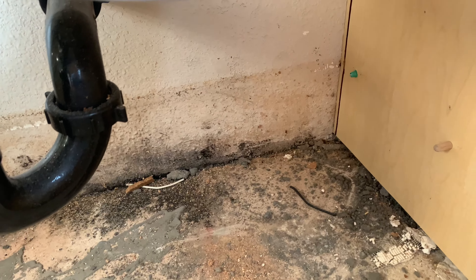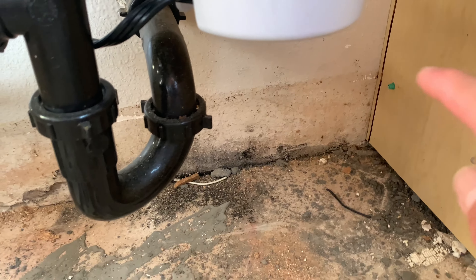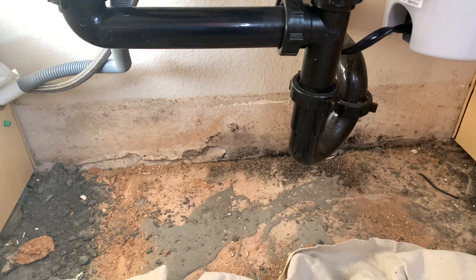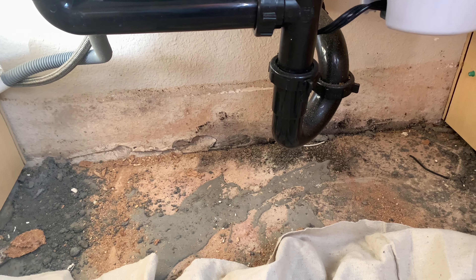Those are some of the mold that I treated with some spray. Basically I'm going to remove the bottom portion of the drywall here, so I'm going to measure the dimensions — the width, the length, and the height.